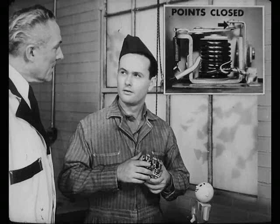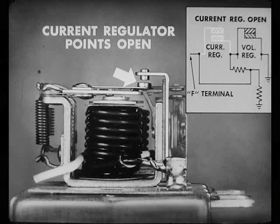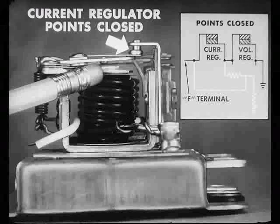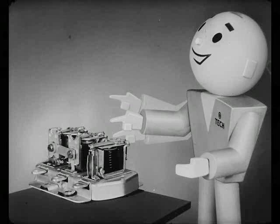Looks like the points on this current regulator are stuck. No, Bert, this is different from the circuit breaker. The spring on this armature holds the points closed. That's so that when the generator puts out a flow of electricity above the rated output on the nameplate, the magnetism pulls the points apart. With the points open, it puts a resistance or a detour in the field circuit of the generator, which weakens the field and cuts down the generator output. Then the reduced output cuts down the magnetism in the current regulator, so the points come together again. Incidentally, the points open and close a lot of times each second. That keeps the current flow from going up or down very far. Instead, it stays right on the best rate to protect the generator.